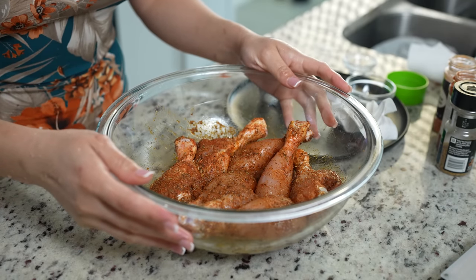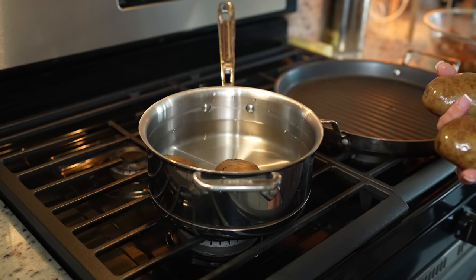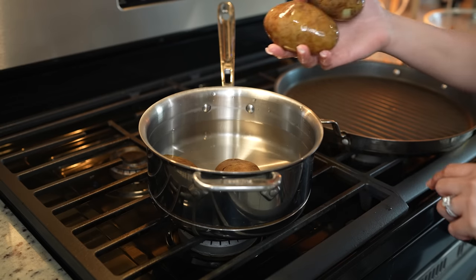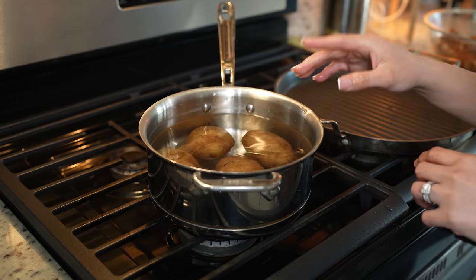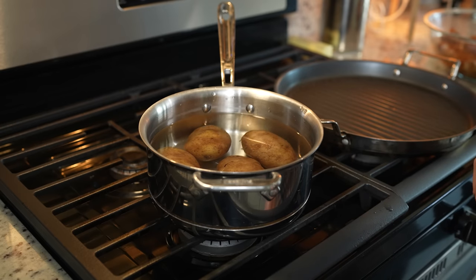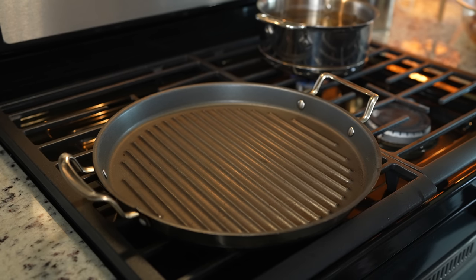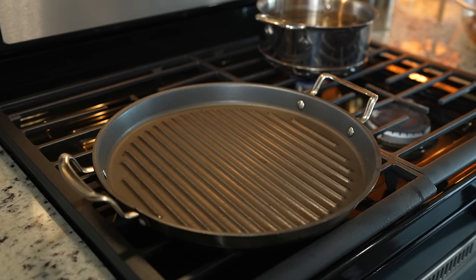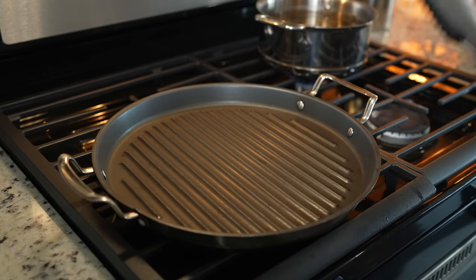Once we have our chicken all nice and coated with our seasoning, we are ready to begin cooking. We're going to begin by cooking our potatoes — I'm going to place them in a pot with water, and I like to keep the peel on so that my potatoes don't absorb any water. We'll set it at medium heat and allow them to cook. While we wait for our potatoes to cook, we're going to cook our chicken as well, so that it gives enough time for the chicken to cool down. I'm going to grab my griddle and set it at medium high heat.